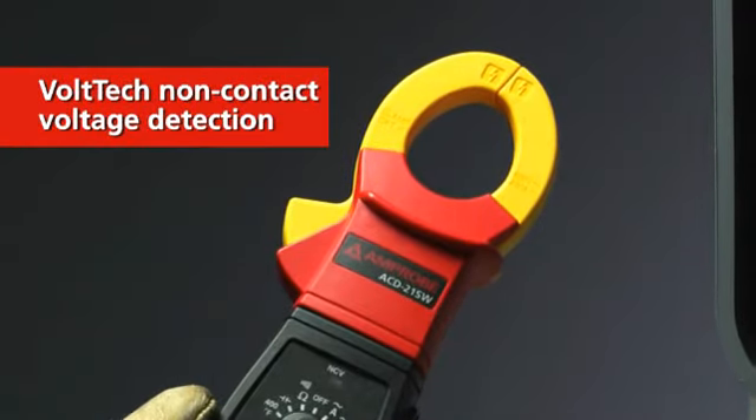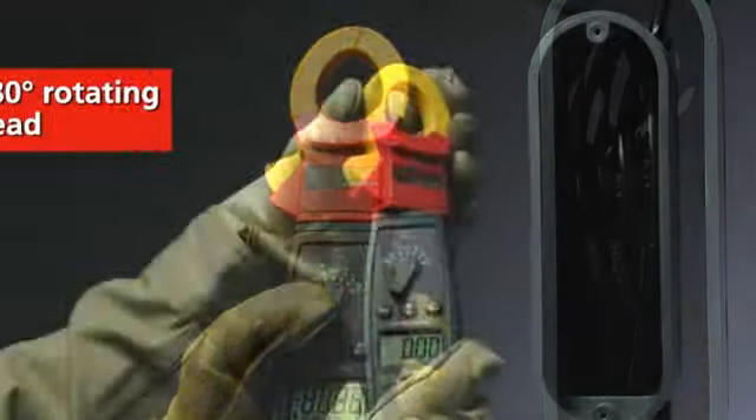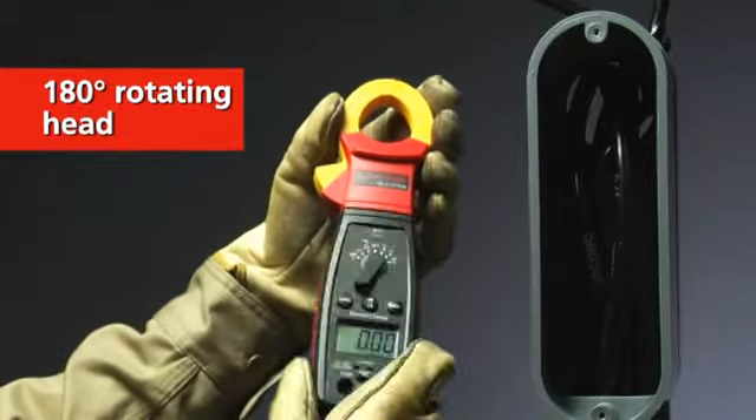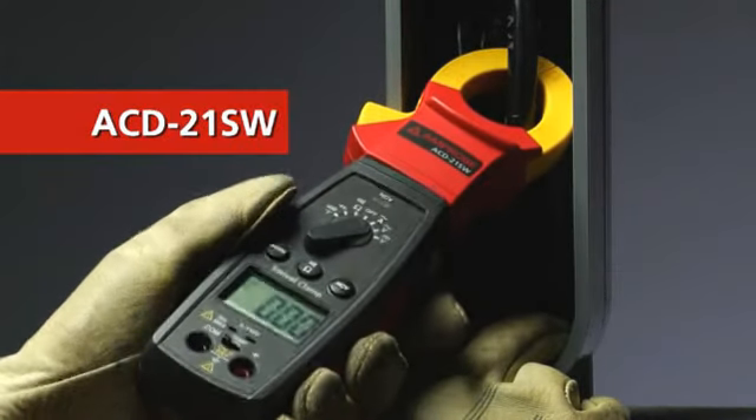Some models offering true RMS and backlight display, slim jaw design, one-hand operation, and a 180-degree rotating head for perfect display viewing in the most inconvenient places. Because what good is a reading if you can't actually read it.